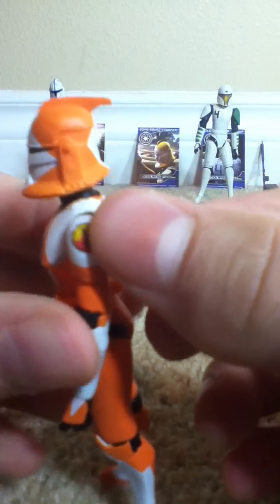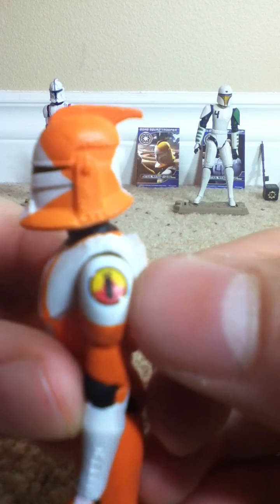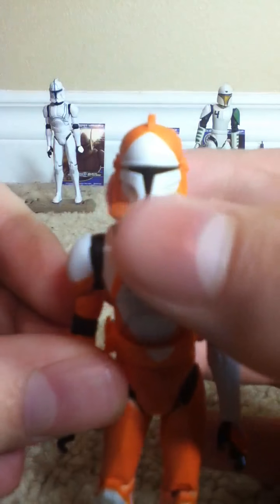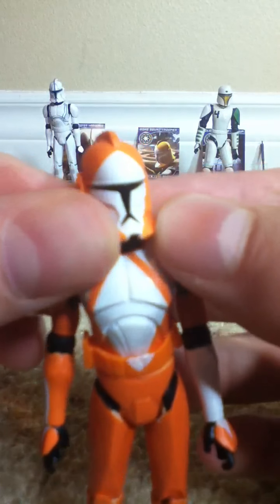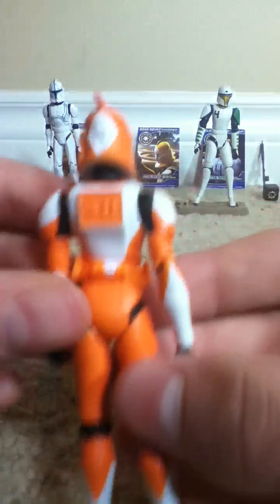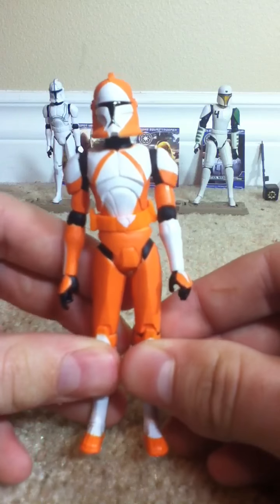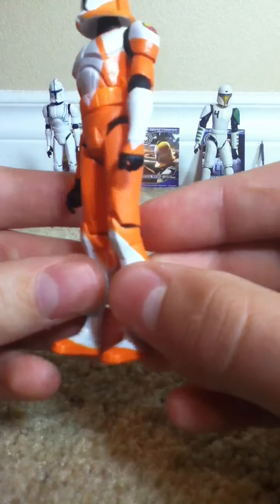We've got a really nice bombshell with a little bit of fire — flames. Good painting there. Very nice paint job, Hasbro, thank you. Then we have the Bomb Squad paint job here. Nothing inaccurate so far. Very nice orange painting pretty much everywhere on this figure. Nothing messy, really.